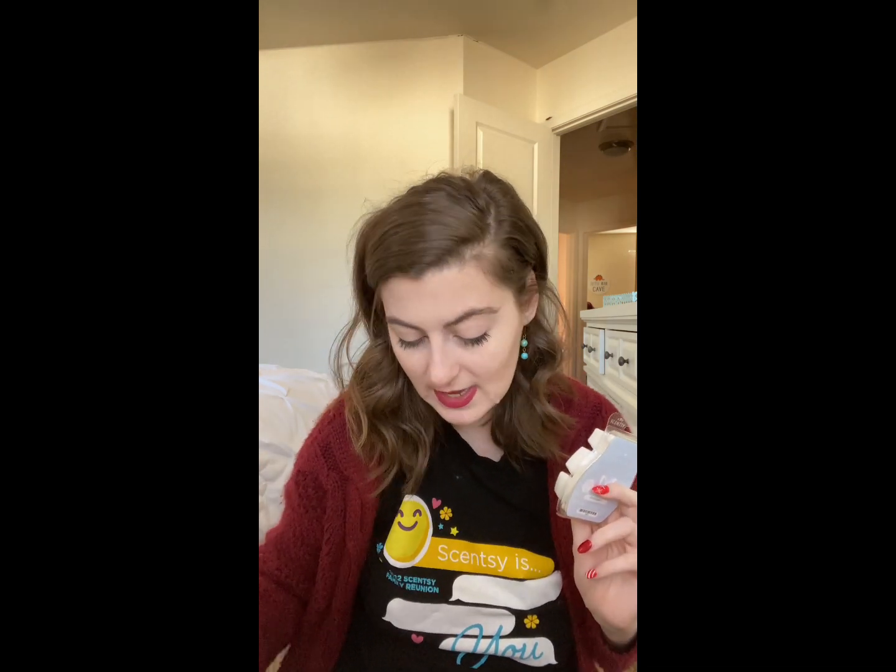Next up we have Pima Cotton — 'a light clean blend of lilies, freesia, and jasmine.' I like this one too! It's a classic laundry fragrance. It reminds me a lot of Clothesline — kind of like if Clothesline and Pink Cotton had a baby. It's very strong cold, so I'm curious to warm it and see how strong it gets. Some laundry fragrances can be too strong when warmed, but if you love laundry scents, this one's going to be for you.